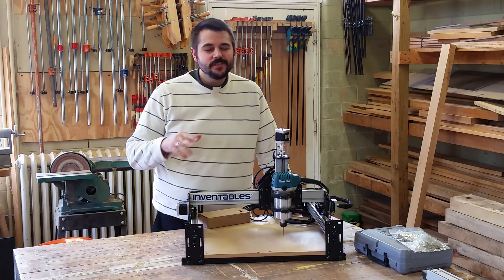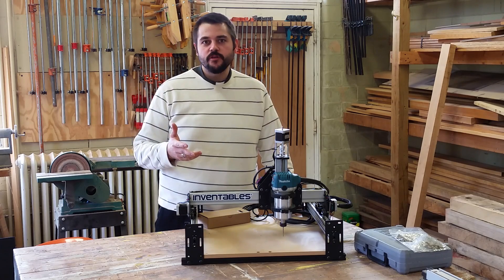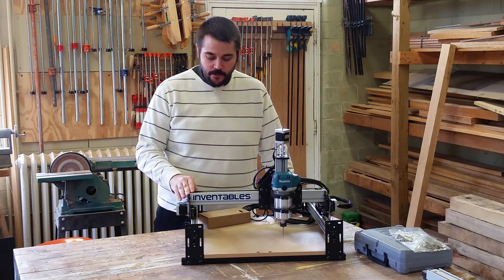I certainly hope you enjoyed this build. It's a little bit different than some of the ones I've done in the past. I'm thinking about doing a few more Shepoco upgrades, so if you like seeing these, please let me know down below.